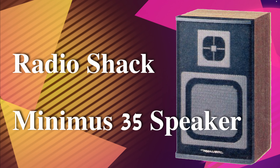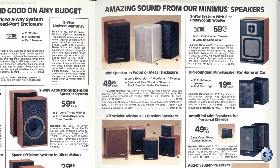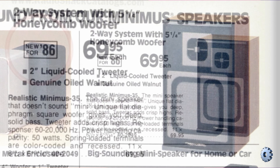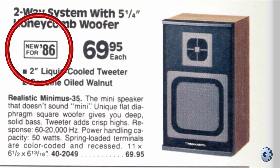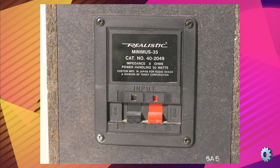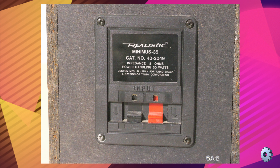You are looking at the Radio Shack Minimus 35 bookshelf speaker. It premiered for $69.95 in the 1985 Radio Shack catalog. On the rear, there is one red and one black spring-loaded wire terminal to indicate polarity. The Minimus 35 is capable of 50 watts peak power at 8 ohms.